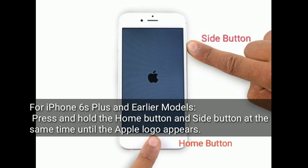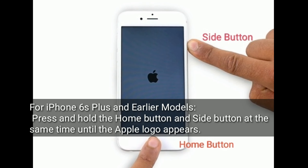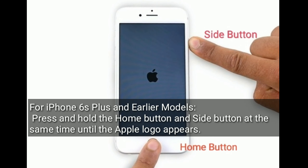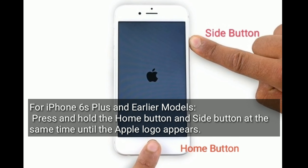For iPhone 6s Plus and earlier models, press and hold the home button and side button at the same time until the Apple logo appears.